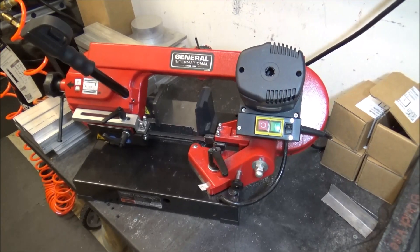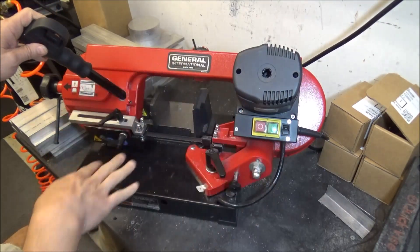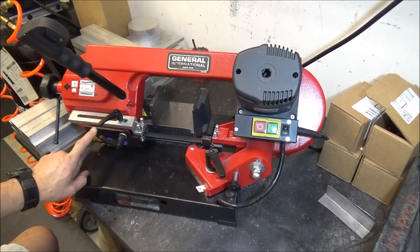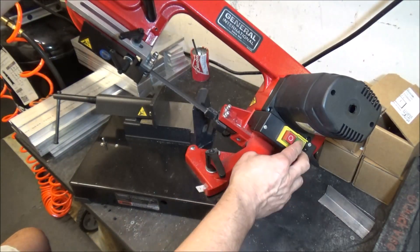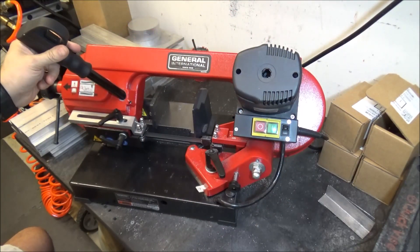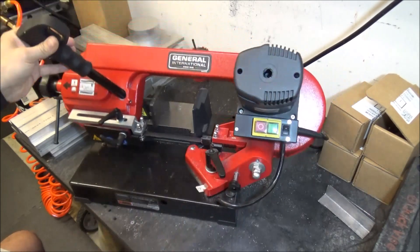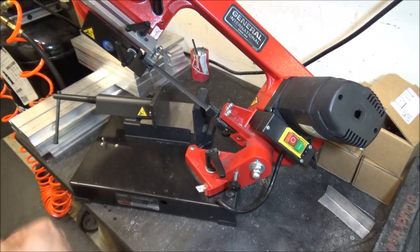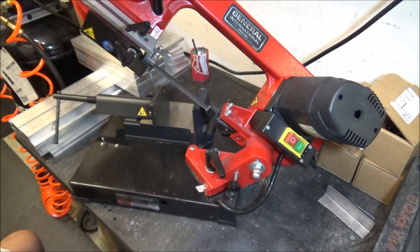I've got it all buttoned up and back together. If we turn it on, nothing happens as long as the saw is down because this switch is activated — it's a normally closed switch, so when the plunger is down it's activated. If we lift it up, nothing happens until we turn it on. As soon as it hits the plunger it kills the power, which de-energizes the internal relay in the switch and turns it off. That's probably how I should have wired it originally, but I wanted to try the other way first.